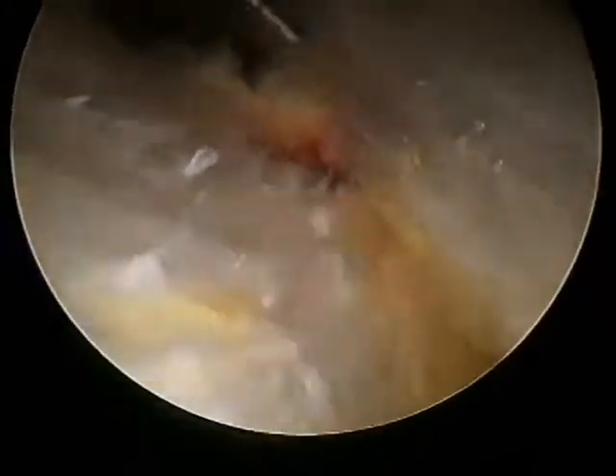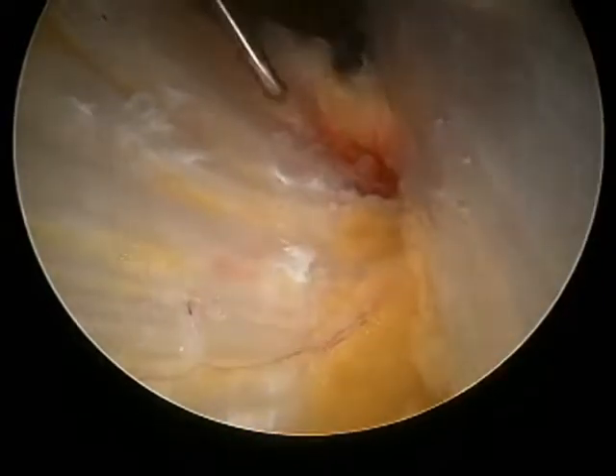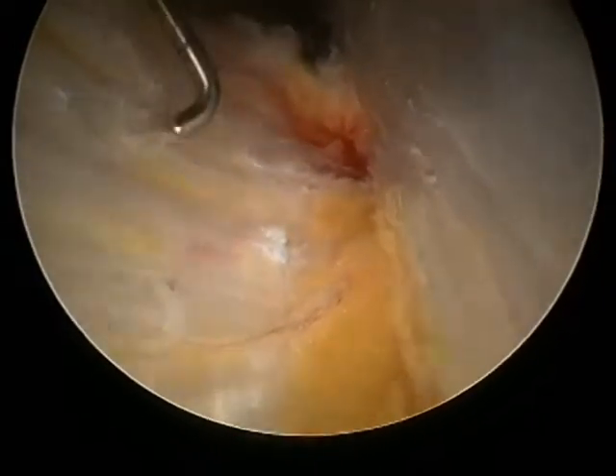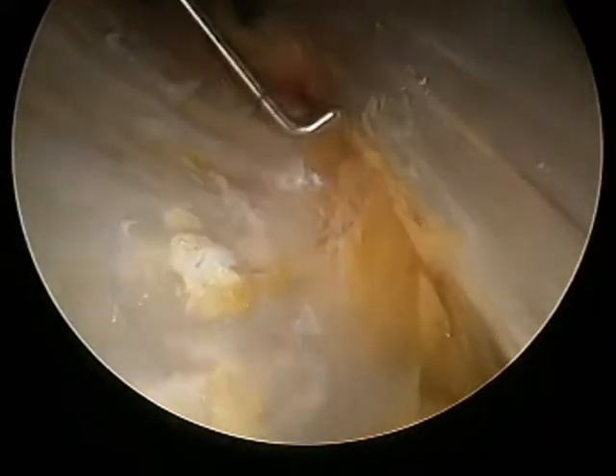As we move inferiorly through the gutter, we see the insertion of the gluteus maximus — these are the tendon fibers of the gluteus maximus inserting on the femur, just posterior to the vastus lateralis fascia.